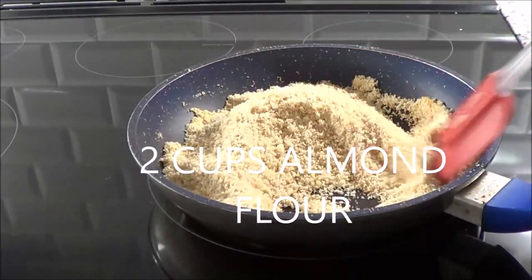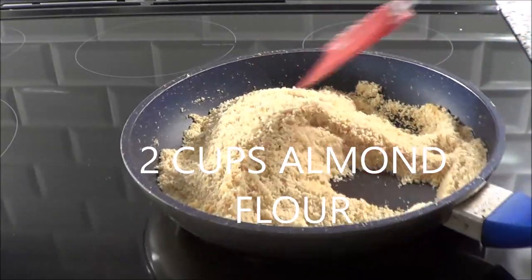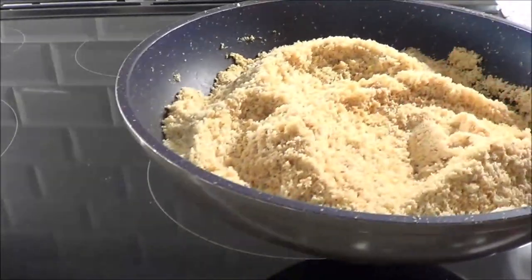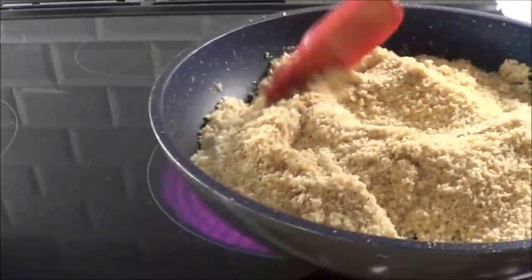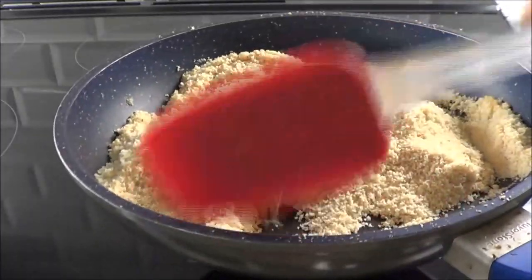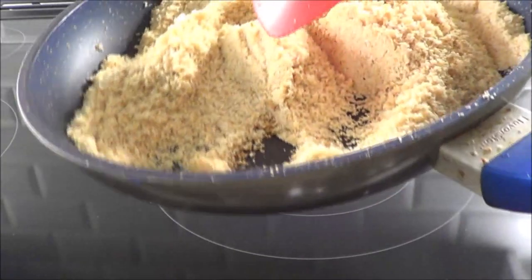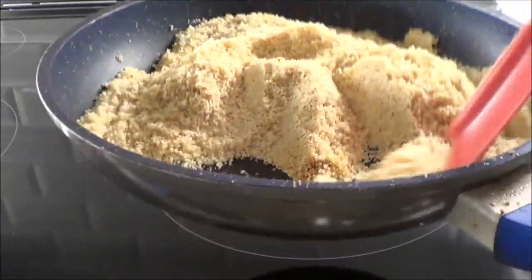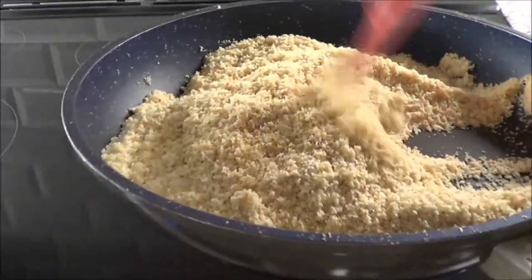You can see it's starting to brown and I just have to keep moving it around because I don't want to burn it. Then I take it off the burner and move it around a little bit more just to remove it from the heat. You have to be really careful — you can see it's getting brown, so we just have to keep moving it around.